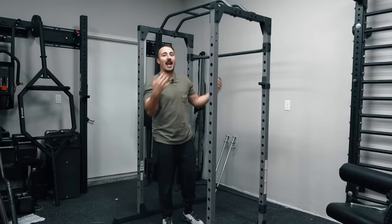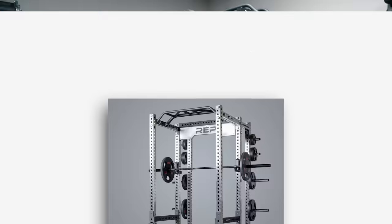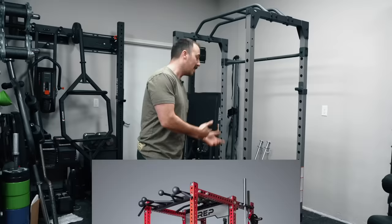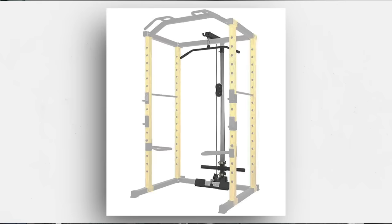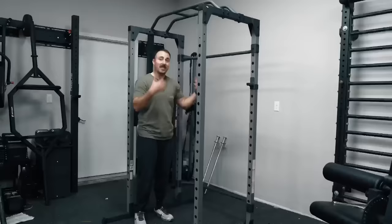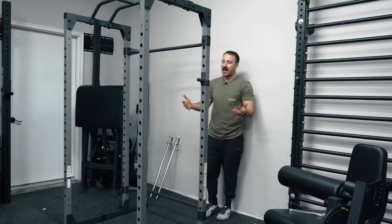Not only that, very similar to some popular Rep racks like the PR-5000 and PR-4000 that feature a lat pulldown down the middle, this — which came out before those, so they may have gotten the idea from this — has a lat pulldown attachment option that goes on the back, a plate-loaded option. It's not a super nice option, but it's a great option for a compact form that's super cheap. These stability bars on the sides add some rigidity to a less-than-stable rack.